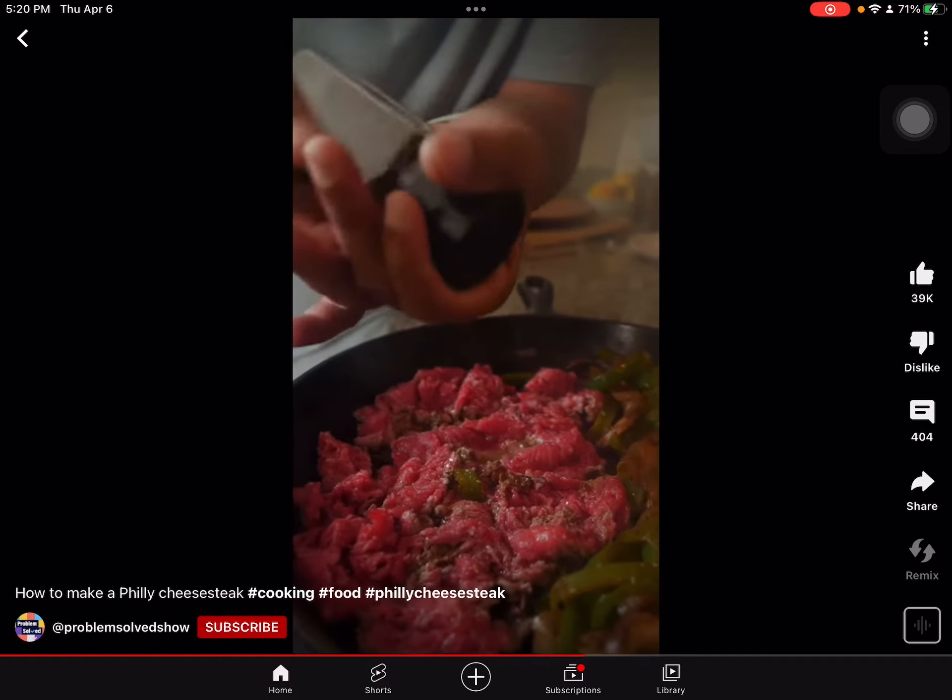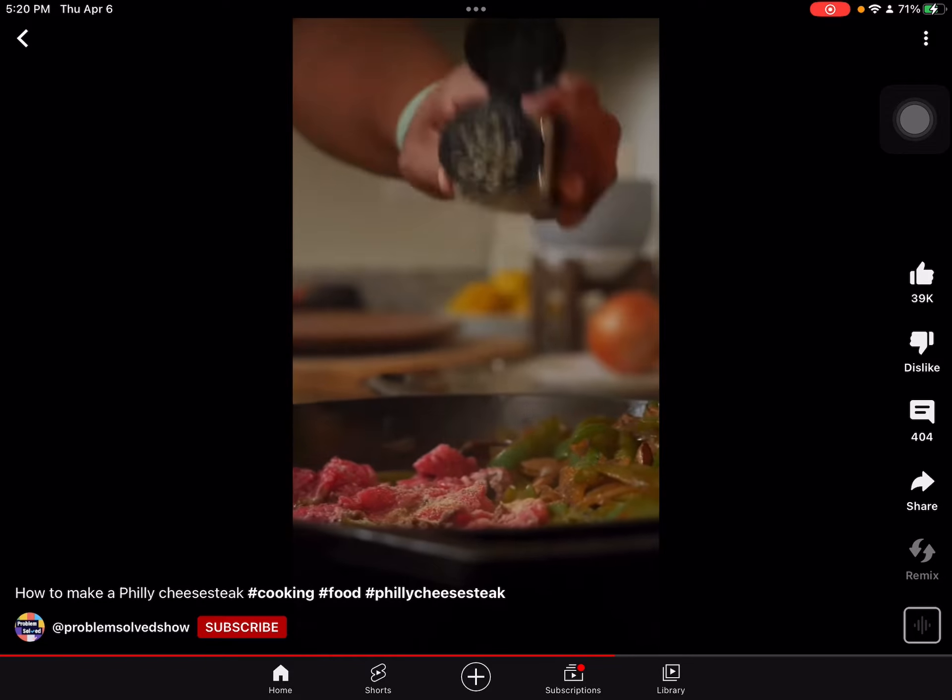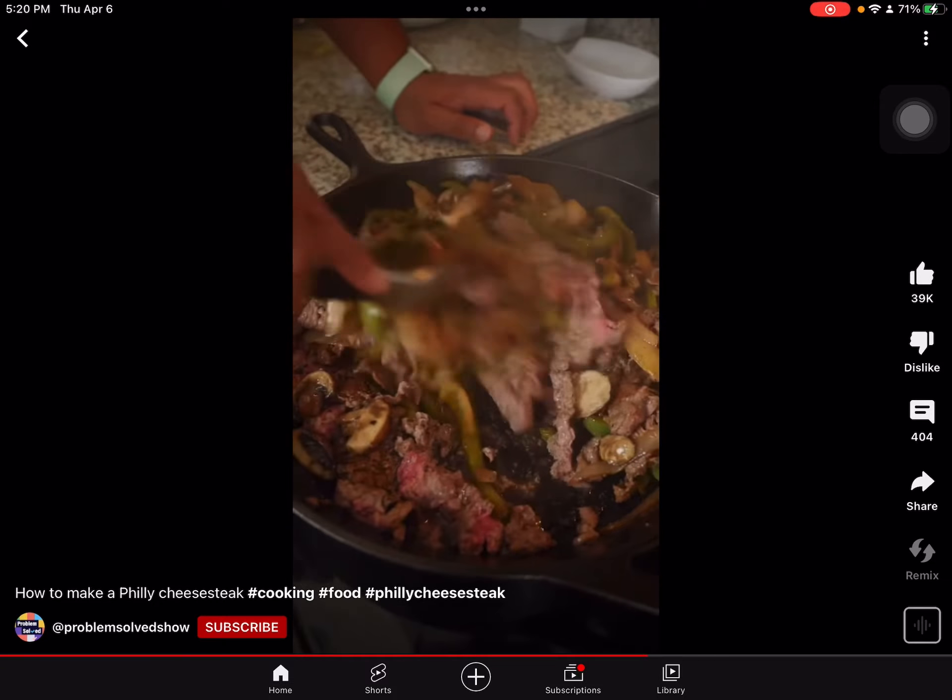Be generous with that cracked pepper and some garlic powder. Mix it all together. Let everything cook through and we're done.